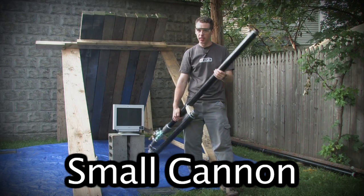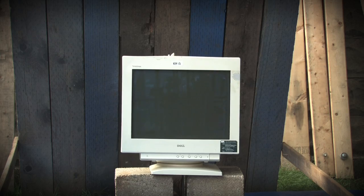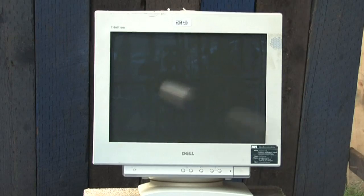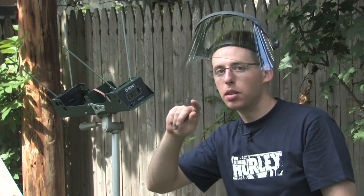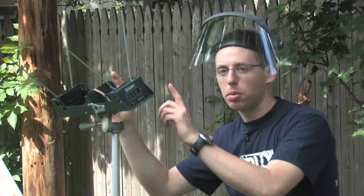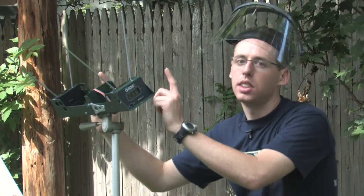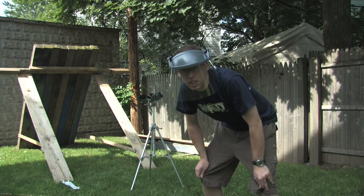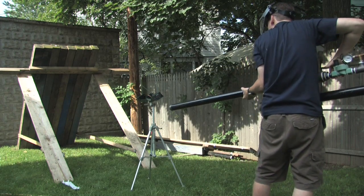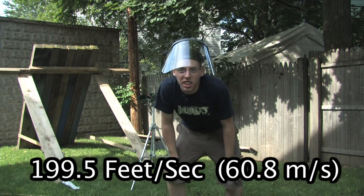I finished putting the cannon together and here's what I've got. This device here can figure out the speed of whatever object travels right above it. It has a couple of photo sensors — it senses when the object goes right above the first sensor and then the second sensor. It knows the distance between the sensors so it can figure out the speed of the object. A potato at 140 psi: 199.5 feet per second.